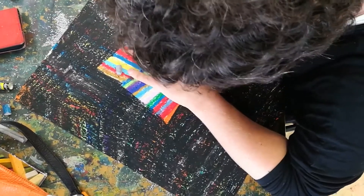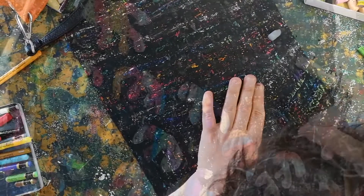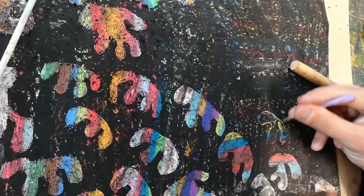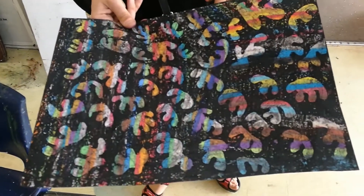colour, or I put pastel on some paper and I cover the pastel with black pastel and scratch it off. I call my paintings Memories from My Childhood.